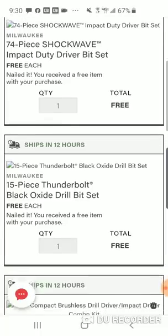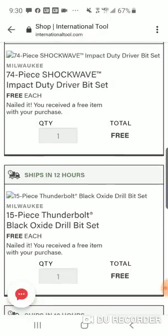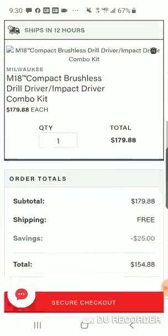You get the free Thunderbolt black oxide drill bit set — 15 piece. You get the 74-piece Shockwave set. So: 74-piece Shockwave, 15-piece Thunderbolt, two 2Ah batteries, the brushless drill driver, and the impact driver.